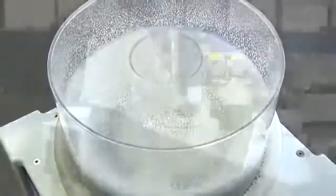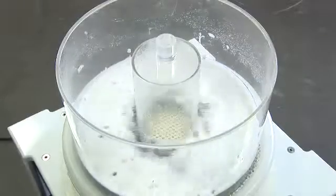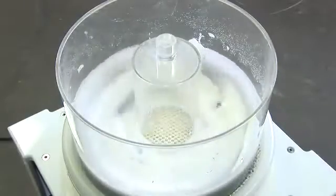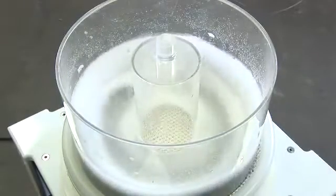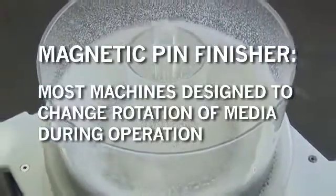The machines operate by rotating a set of permanent magnets underneath a removable process chamber. The magnets drive the magnetic pin media in an aggressive swirling action around the chamber. Most machines are designed to change the rotation of the media during the operation.